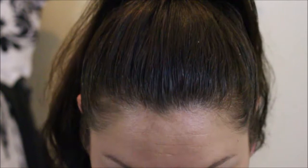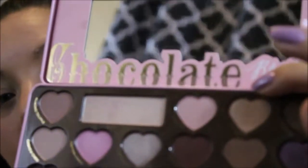The next step says blend Molasses Chip into the lid. Molasses Chip is this really pretty almost pinky-brown color. And some more of the Mocha in the crease.